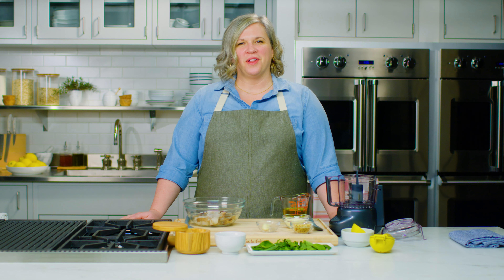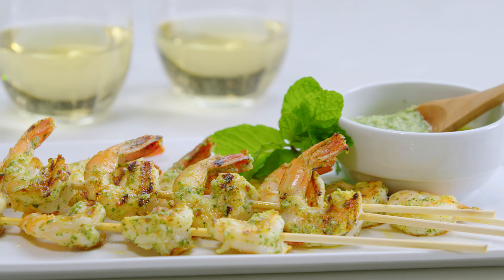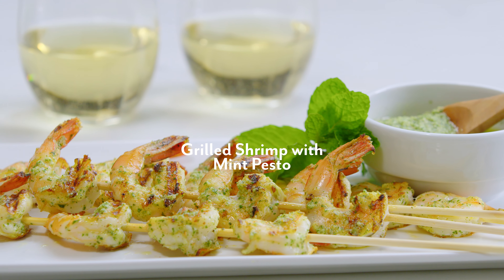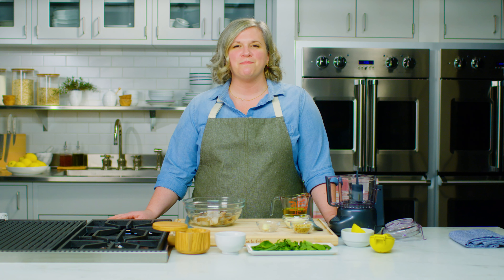Hi everyone, I'm Meredith Abbott, culinary director for Sur La Table, and welcome to On The Table. Today I'm going to be showing you how to make a grilled shrimp skewer with mint pesto. This recipe is easy to make and is packed with super fresh herb flavors.